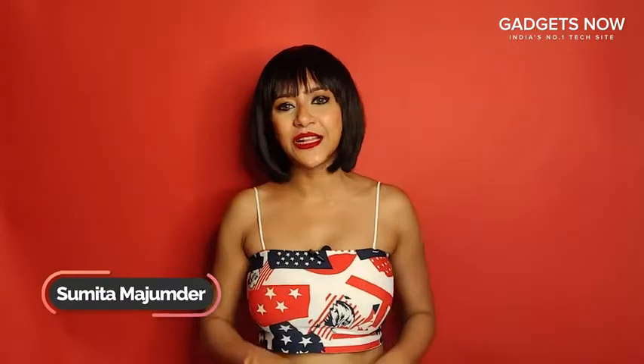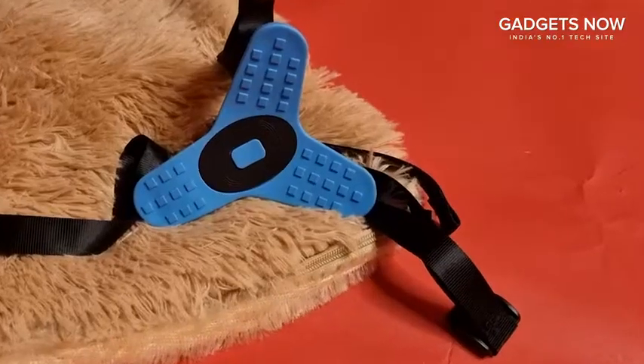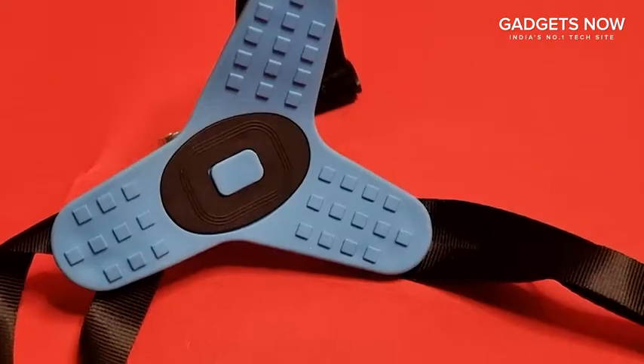Shopping is super fun but it can be tedious if you have a million options to choose from, and that's where I come in. Hi, I'm Sumita Majumdar, and today I'll be talking about the Hiffin helmet chin strap mount.